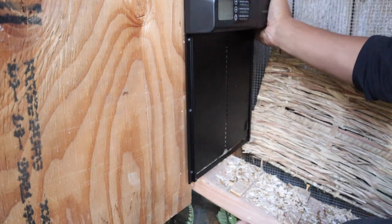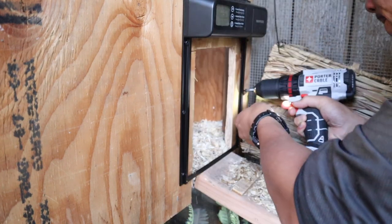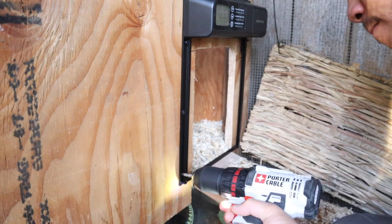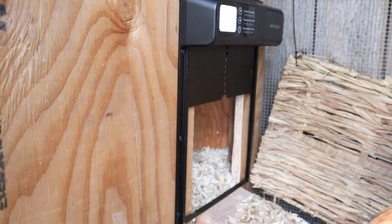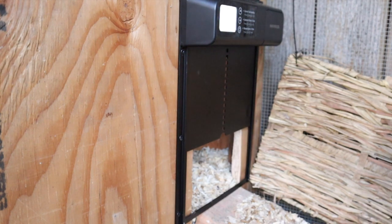This chicken door was really easy to install. As you can see here, it only took six screws. We have it set on a schedule that works for us, but you can manually open and close it as well.